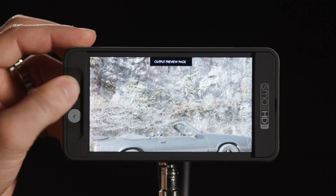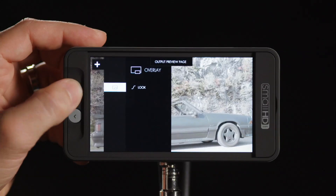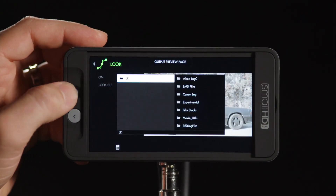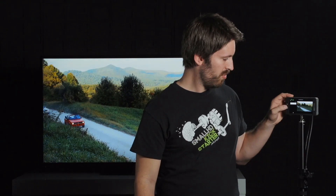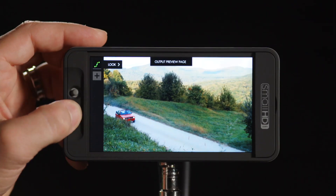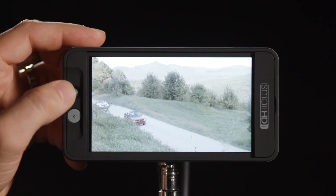The other piece the 500 series adds is the output preview page. This page is different from all the rest in that it only shows what's being outputted. We can apply a look here, and when we do, it won't affect our other pages — so we can add tools and other looks to our other pages without affecting what's going downstream. That's really handy from a client perspective: you can have the raw picture while sending the client an attractive image showing what the finished product will look like, while you're checking waveform, zebras, focus assist, and pixel zoom without them seeing that technical stuff and becoming concerned.